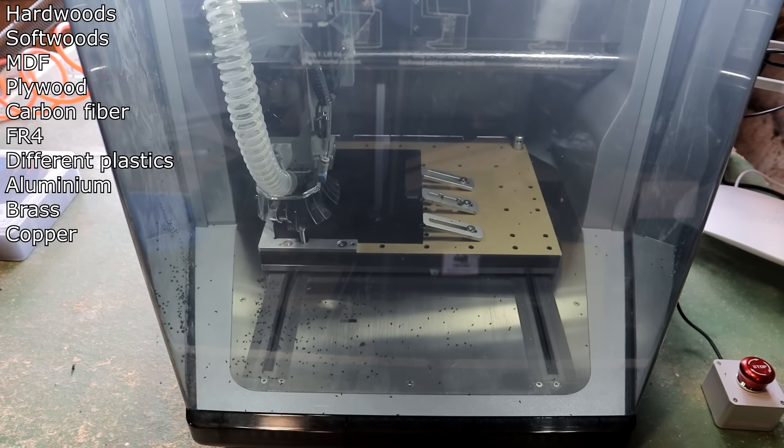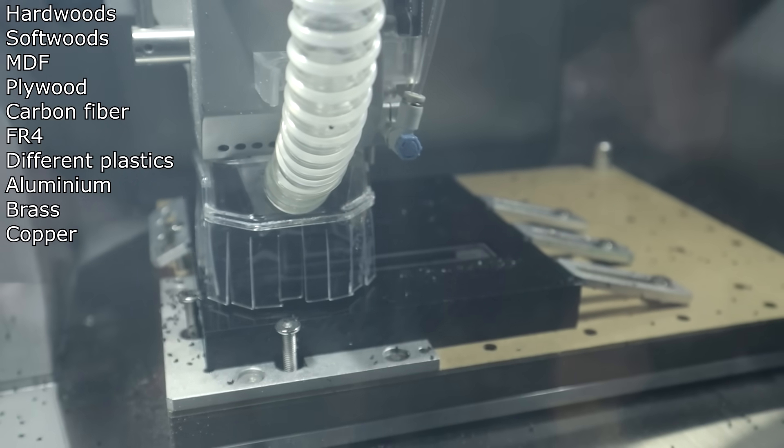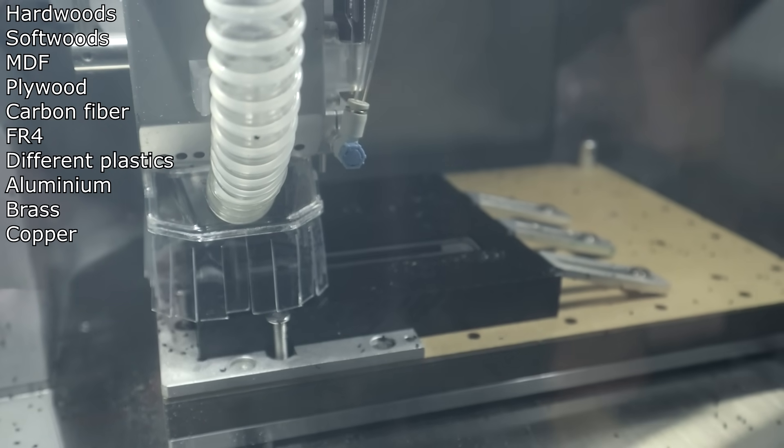It can handle many different materials: hardwoods, softwoods, plastics, non-ferrous metals. With slow speeds, it can handle carbon steel and stainless steel also.